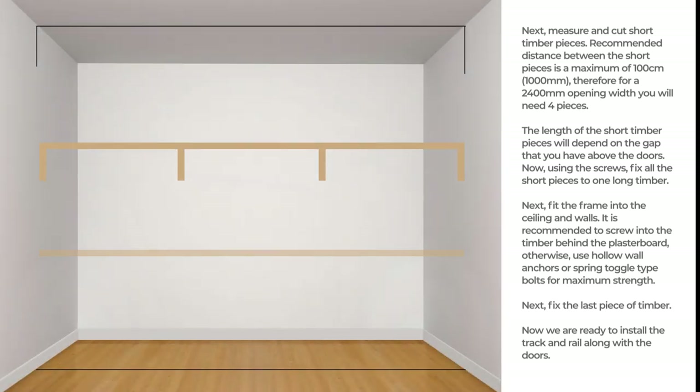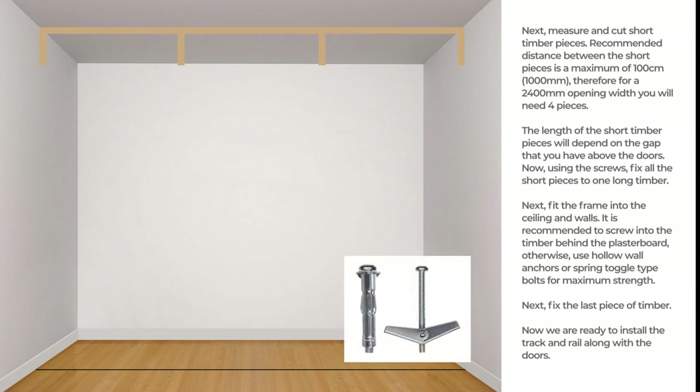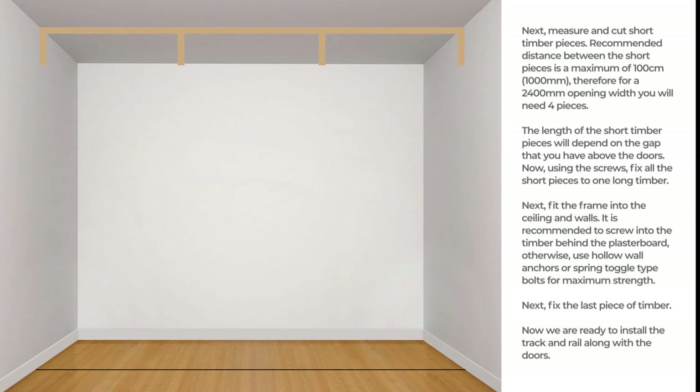Next, fit the frame into the ceiling and walls. It is recommended to screw into the timber behind the plasterboard; otherwise, use hollow wall anchors or spring toggle type bolts for maximum strength. Next, fix the last piece of timber. Now we are ready to install the track and rail along with the doors.